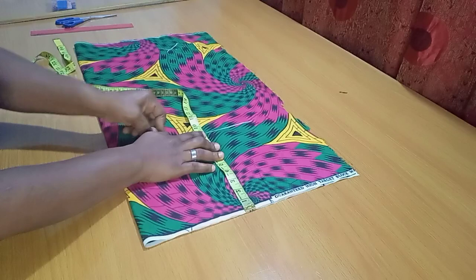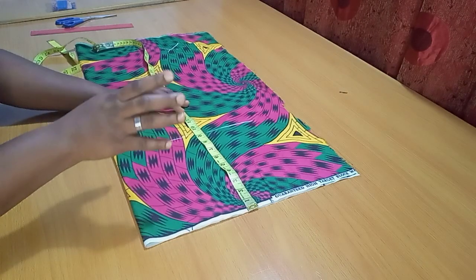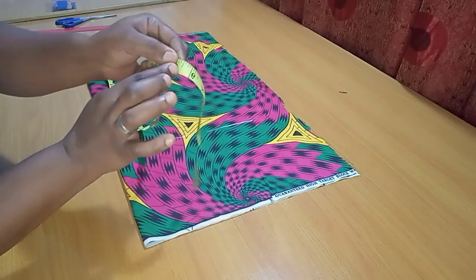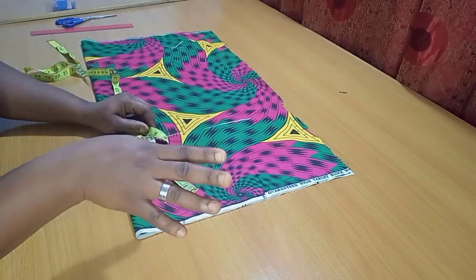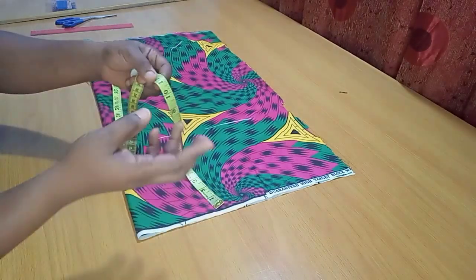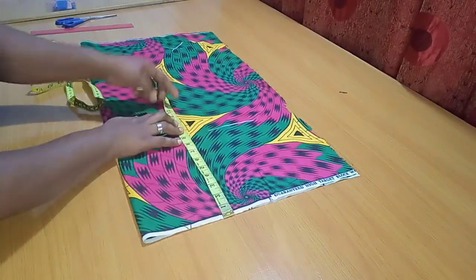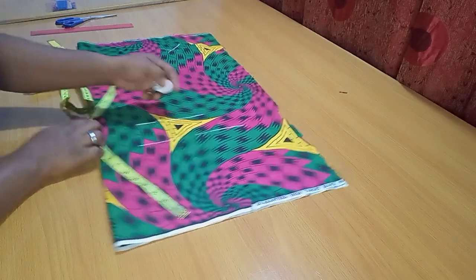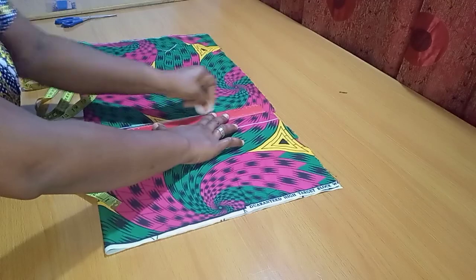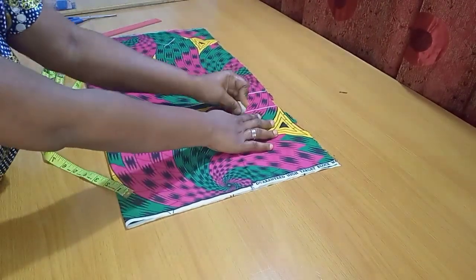Starting from the top point, which represents the waistline, I'll mark 9 inches for the hip line. For the crotch depth, I'll use the biggest circumference — the hip — divided by four. The circumference is 38 divided by 4, which is 9.5, then I'll add 2.5 inches, making it 12 inches for my crotch depth. So we have the waistline, the hip line, and the crotch line. Since it's a palazzo, there's no need for a knee line.